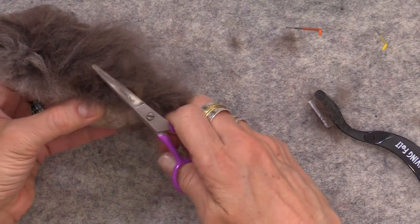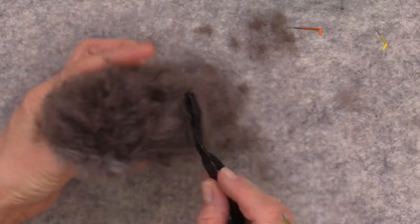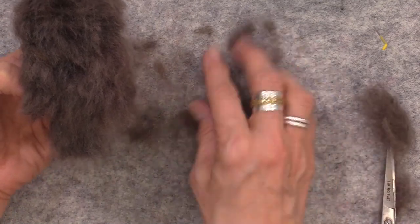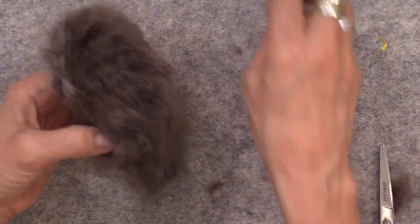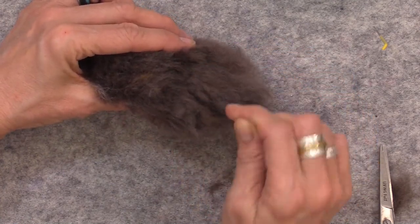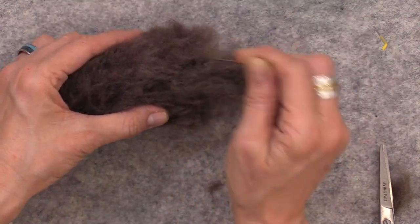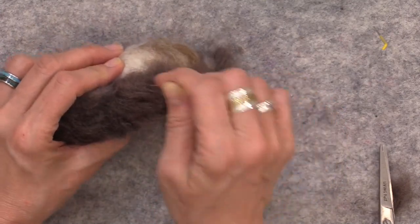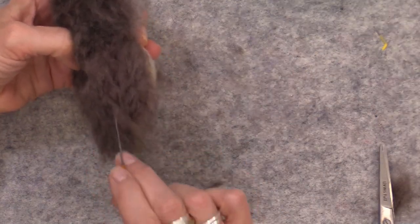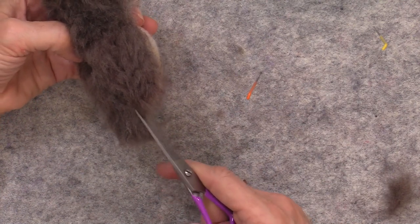Trim and comb and trim and comb, and check in to see how you're liking everything. He's looking wooly and wild and fun, but you can go in now with your felting needle and start coaxing these little bits down and defining the shapes. Here's the wing, here's the tail — you don't have to needle felt it all flat, but you can get it to lay down a little bit and be tamed. We're just going for the essence of owl here — work on shaping with your felting needle so the wing is really separate from the tail. Then trim in between to make it a little more defined.